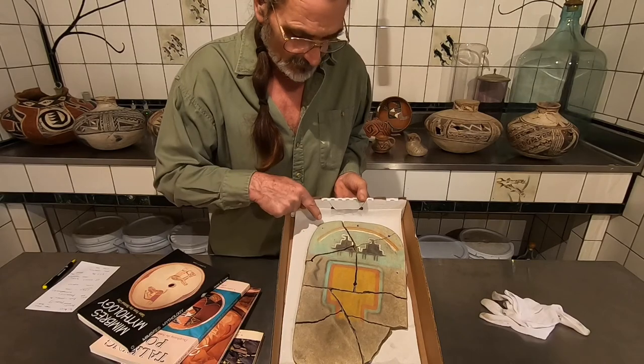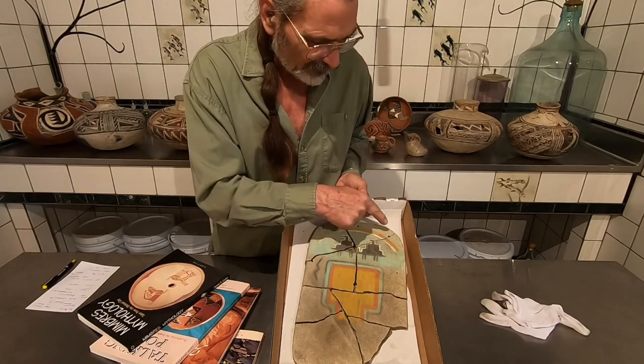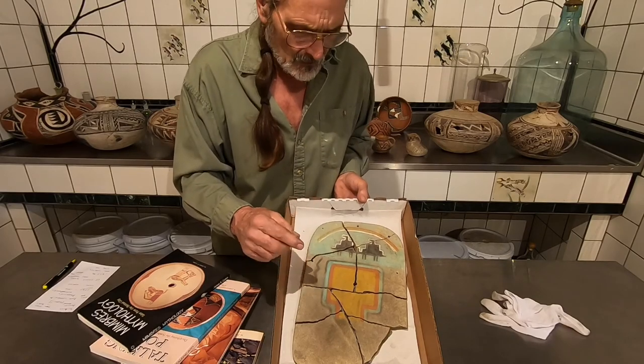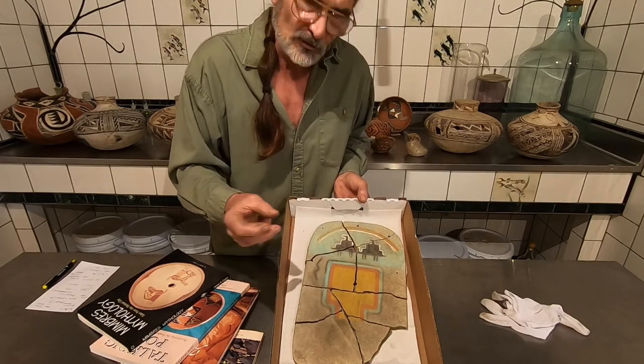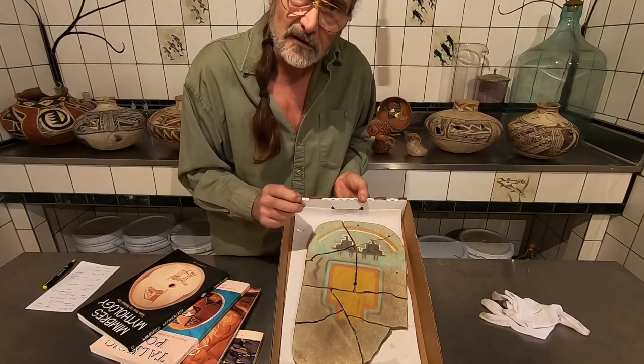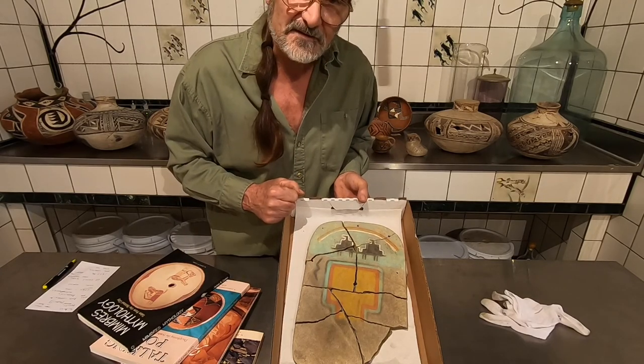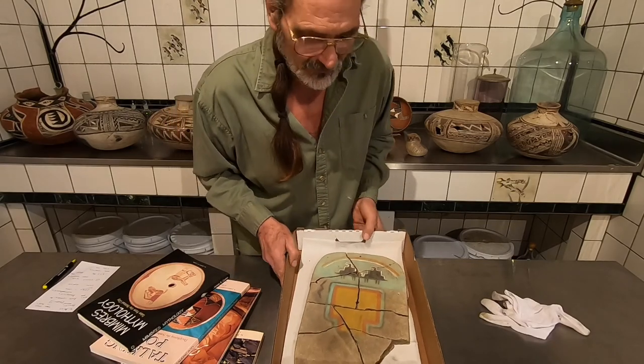You'll notice it's been drilled prehistorically. It's probably to hang it — this thing is quite heavy — but it also might have been to attach other ornamentation, perhaps feathers. It's a wonderful piece and I'm happy to share it with you today.